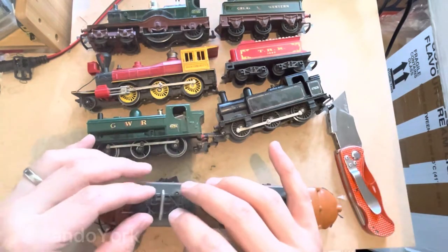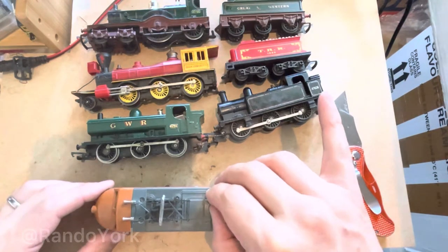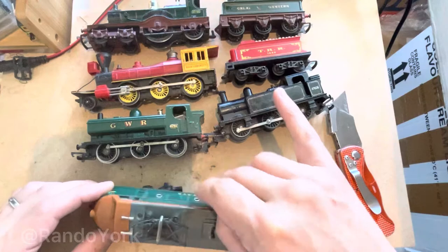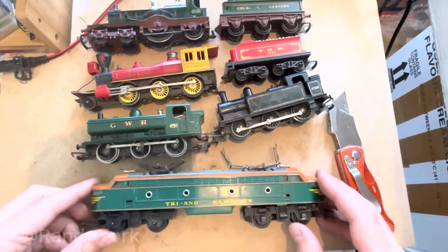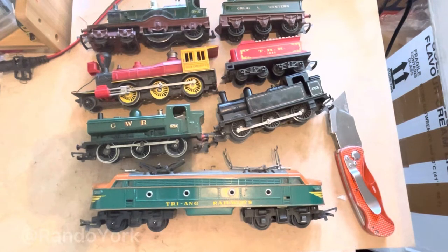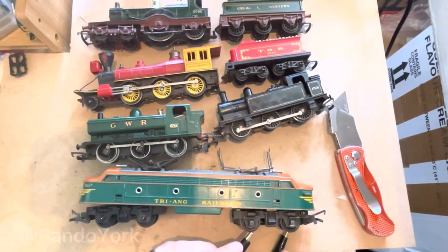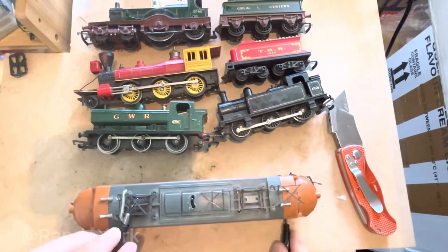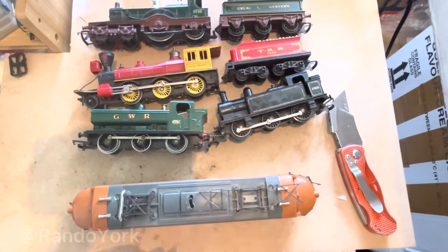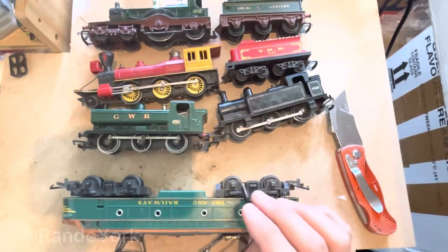I've seen these on eBay for 30 quid each, which is pretty steep I have to say. At the top there is a switch where you can choose where the electric supply should come from. I will test whether the locomotive is working by applying a direct current to the wheels, then switching around also to the pantographs, but nothing seems to be working, so I'll have to look into this locomotive in more detail.